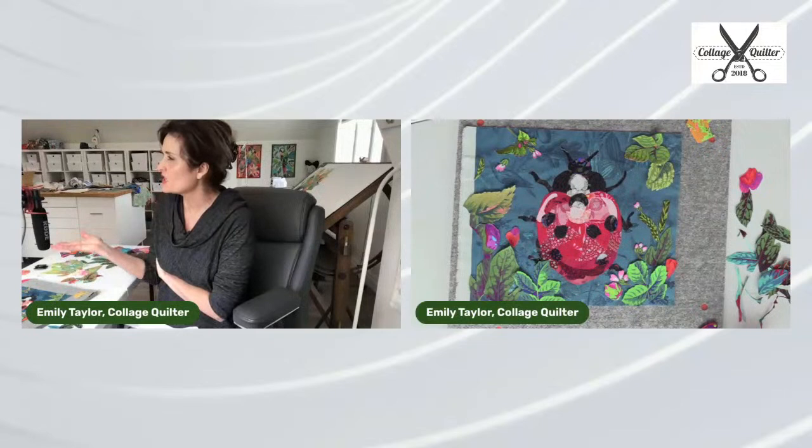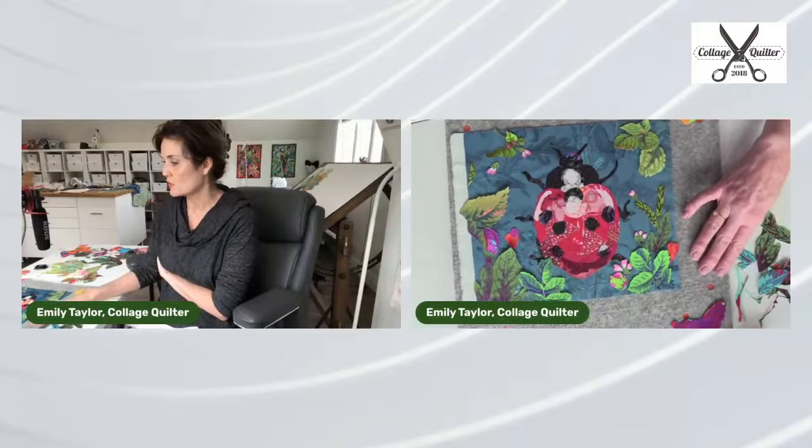Any other thoughts, Amelia, about the critique of this — whether we like this or not?